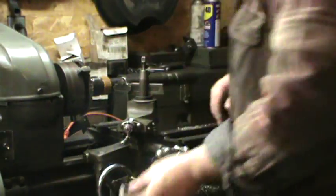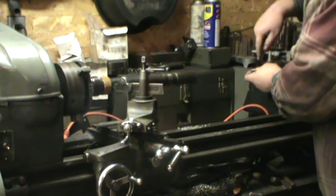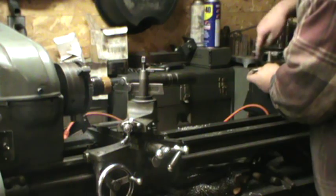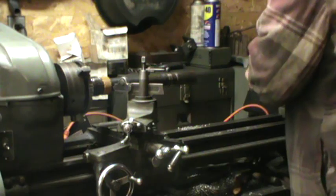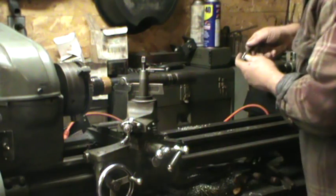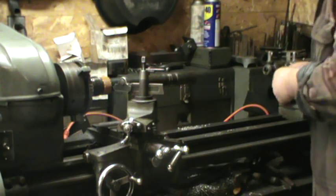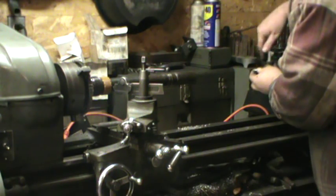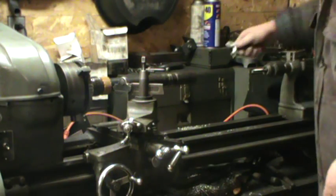We've got our 29/64" bit — half-inch fine thread, half-20 national fine. I use a Hansen tap; don't use Craftsman taps, they suck.